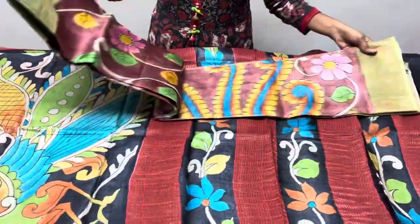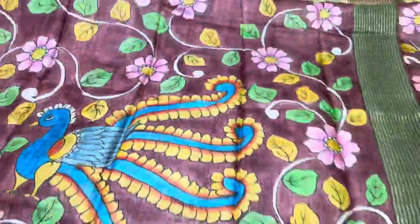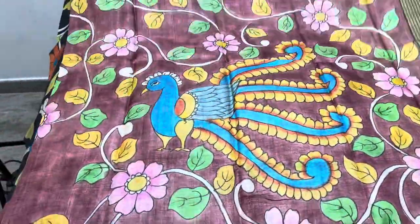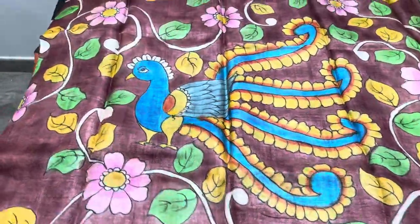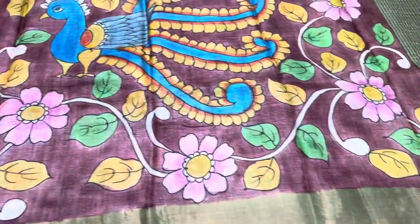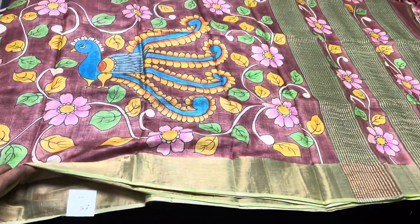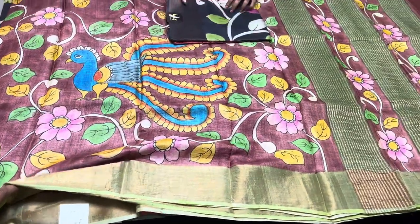The next one is a beautiful brown shade saree with light green borders. It has a beautiful peacock design with pink, green, and yellow colors used for the kalamkari pattern leaves, and green borders throughout. Saree number is E5 — take a screenshot like this to book easily.